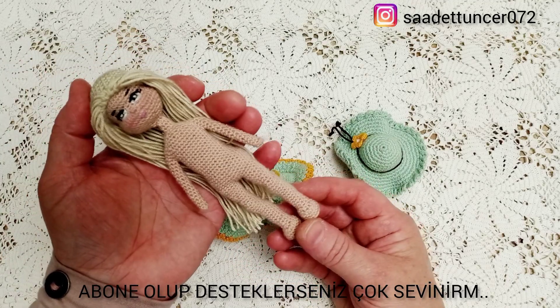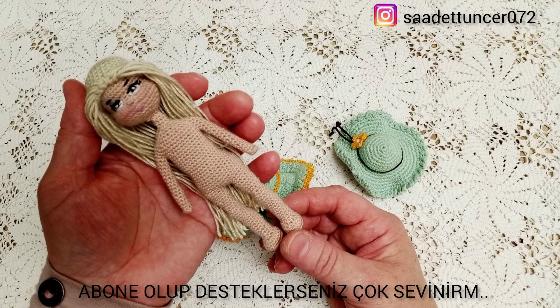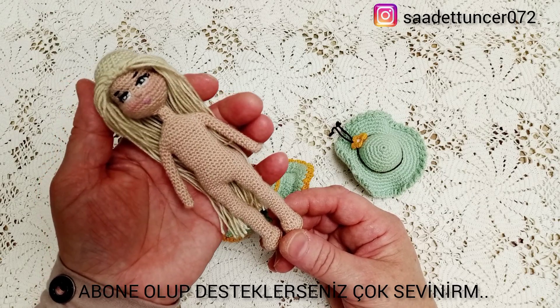Tekrar yeni ve çok şirin bir çalışmada birlikte olmak üzere. Şimdilik hoşçakalın diyorum. Her şey gönlünüzce olsun.